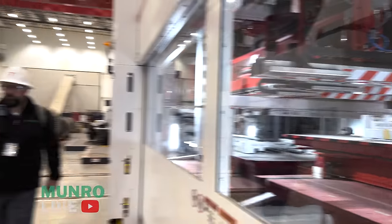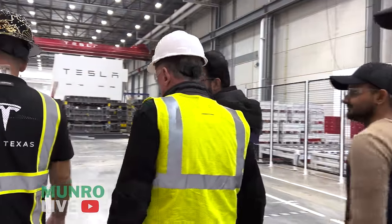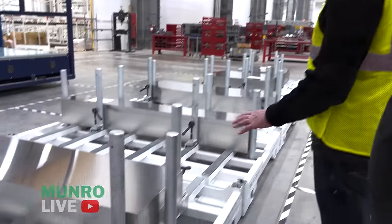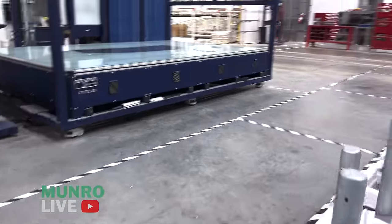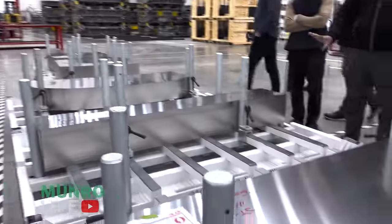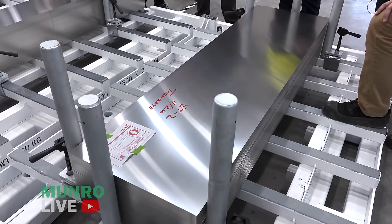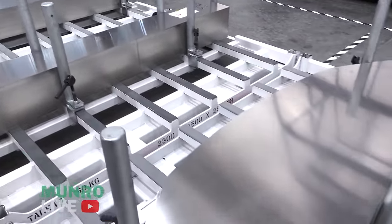Most companies have their material coated with a plastic film, but we don't — this is kind of big on its own. Here are the different blanks: tailgate, fascia, hood, doors — all with precision accuracy. And we have a measurement system for quality checking.